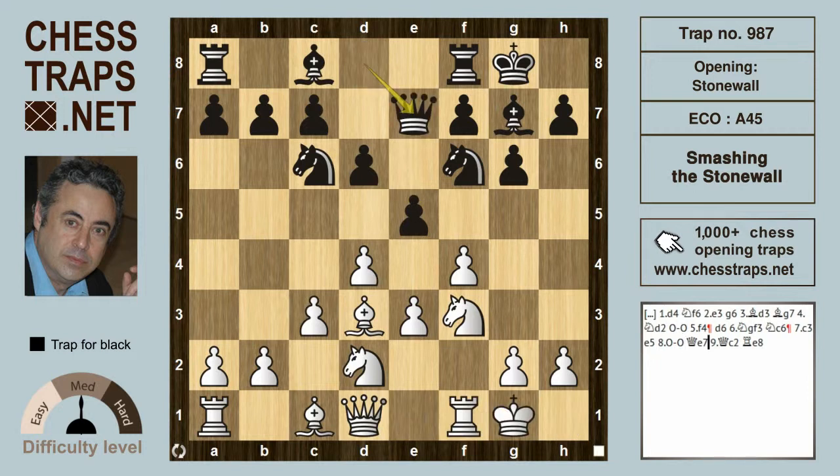After c3 by white, e5 by black is going to give black the slight advantage. The game might continue with castles, Qe7, and possibly this pawn heads for e4. Qc2 denies that option, Re8 renews that option for black.